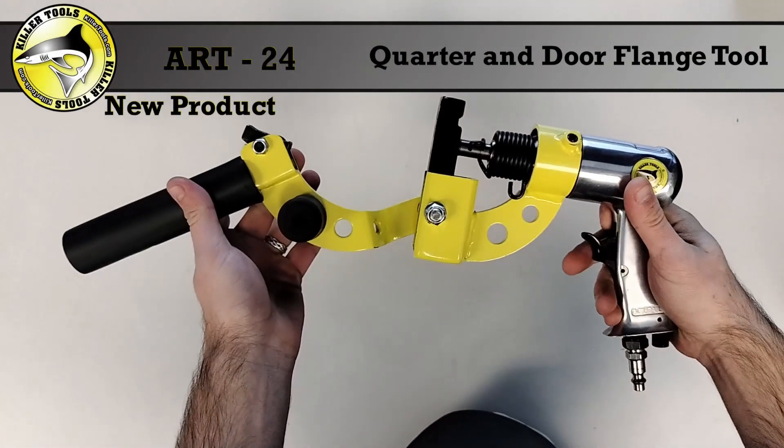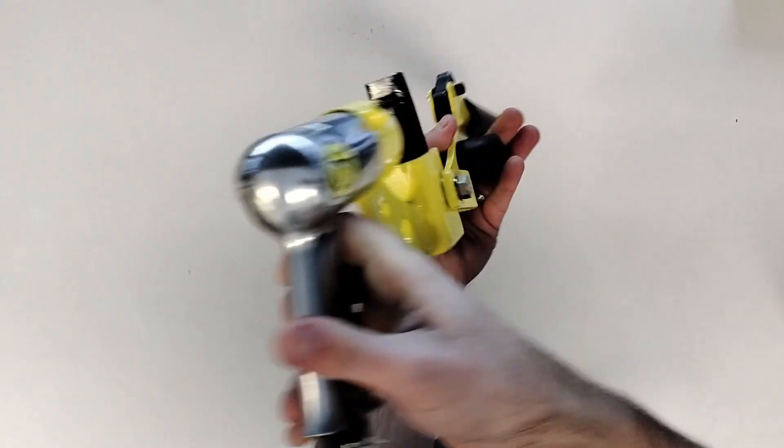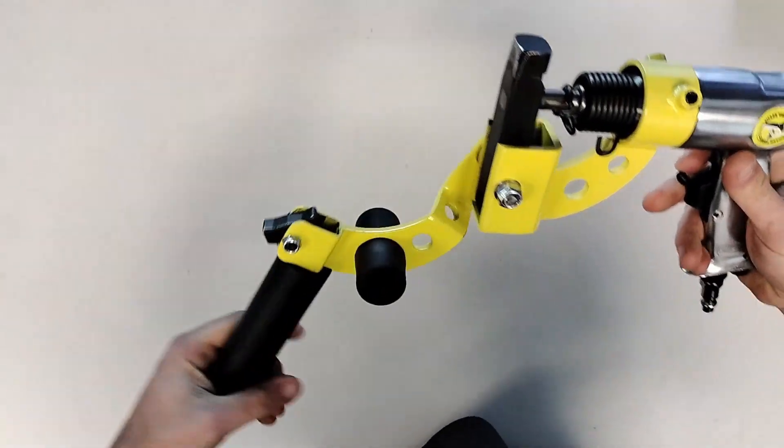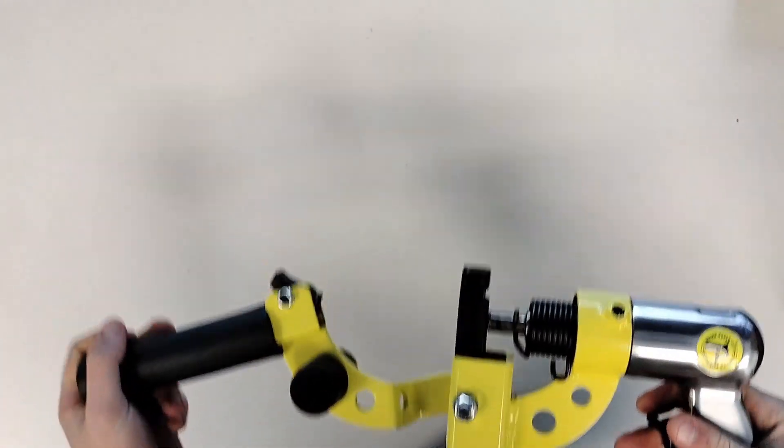This is Killer Tool's latest tool, the ART24 Quarter Panel and Door Flange Tool. Unlike our original door skinning tool, the ART12, this tool has been designed to work on aluminum and steel, flat or beaded flanges, easily fitting into rear quarter panels and window channels.